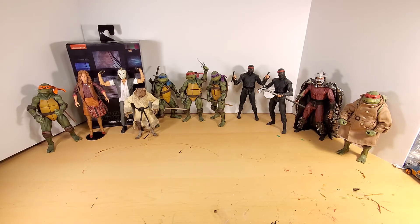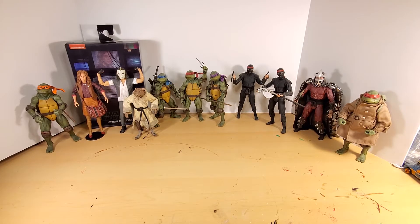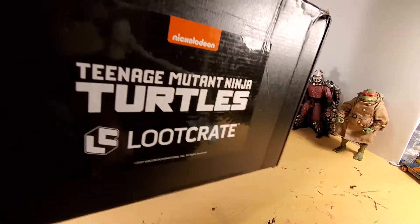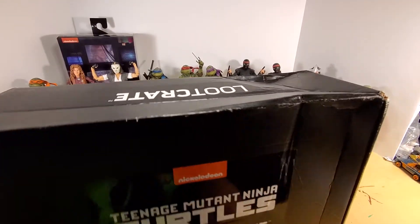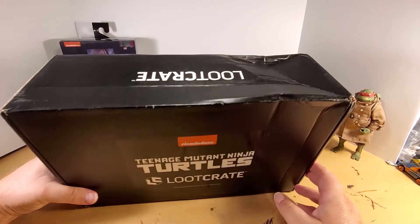This is yet another unboxing video because that's what I like to do, but this one is special. I finally — after freaking forever, forever waiting with really shitty tracking information and everything — I finally got my loot crate, and here it is.